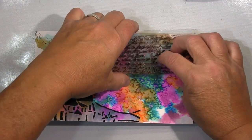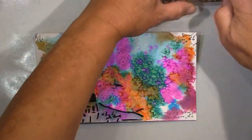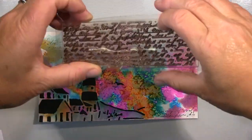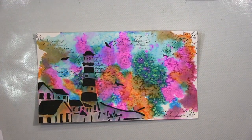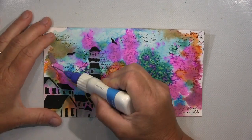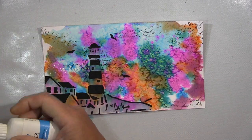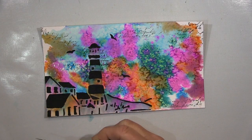Bisschen stempeln hier noch mit dem Script Stamp. Ich meine, es geht genug vor im Hintergrund, aber das brauchte ich jetzt noch für mich selber. Und jetzt scribble ich noch ein bisschen mit weißer Farbe einfach durch die Mitte. Das war das, was ich jetzt auch noch brauchte. Und das war's dann schon.